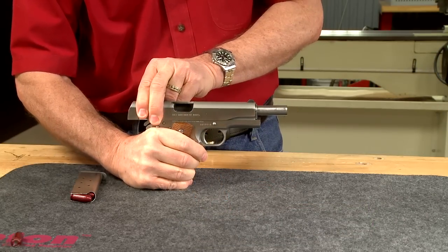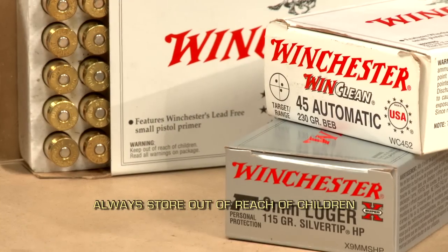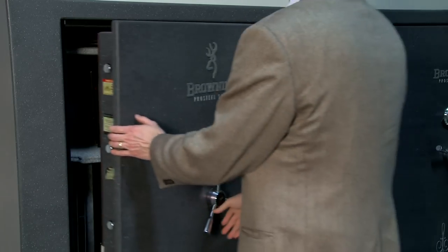After you've finished unloading, lower the hammer carefully. Put the ammunition back into its original box and store the firearm in a secure place away from children.